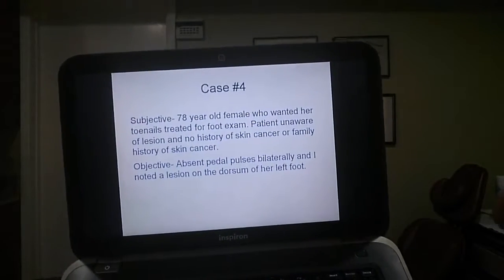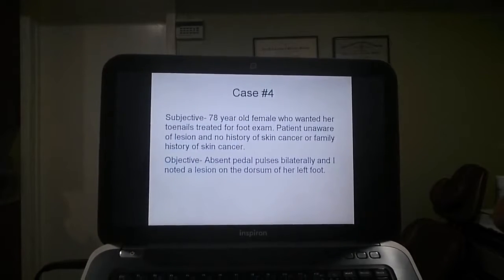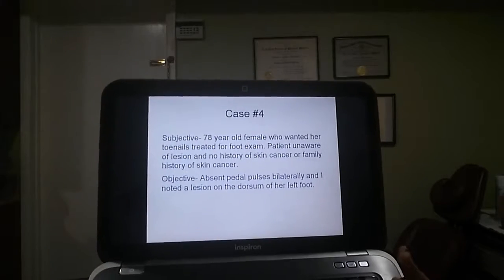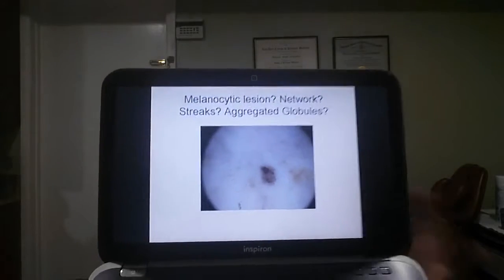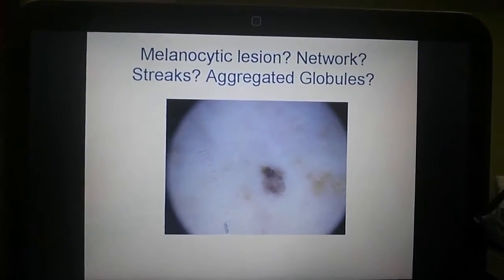Case number four. A 78-year-old female who wanted her toenails treated for a foot exam. Patient is not aware of any lesion, no history of skin cancer. Melanocytic lesion with network streets and aggregated globules.